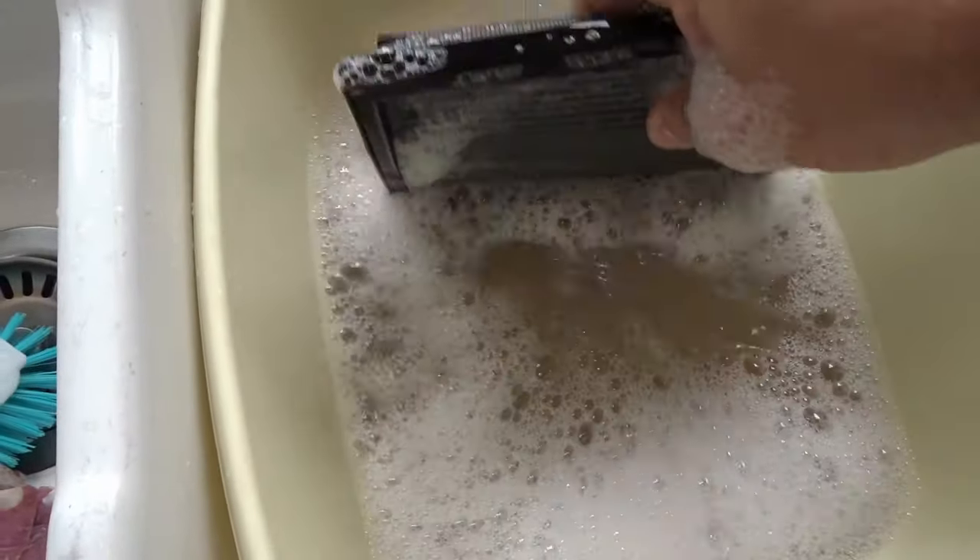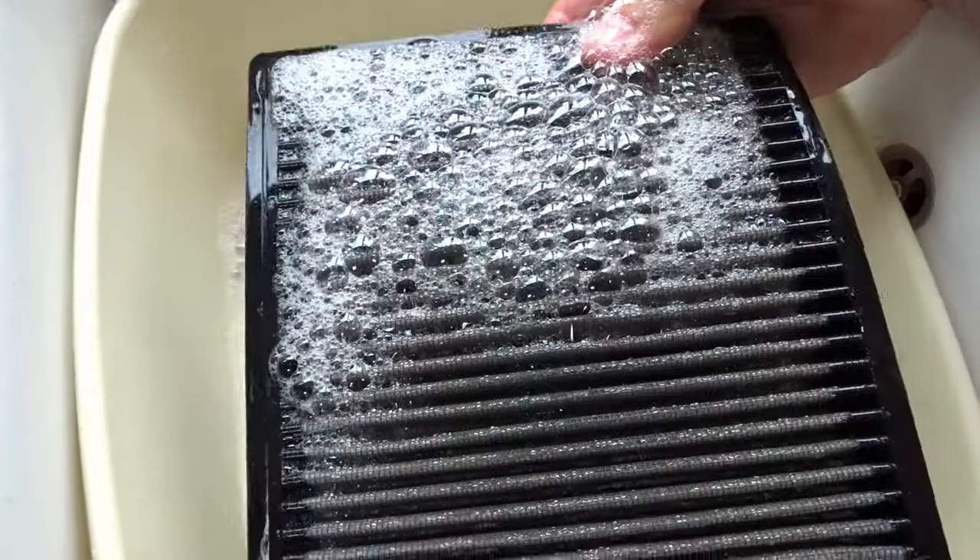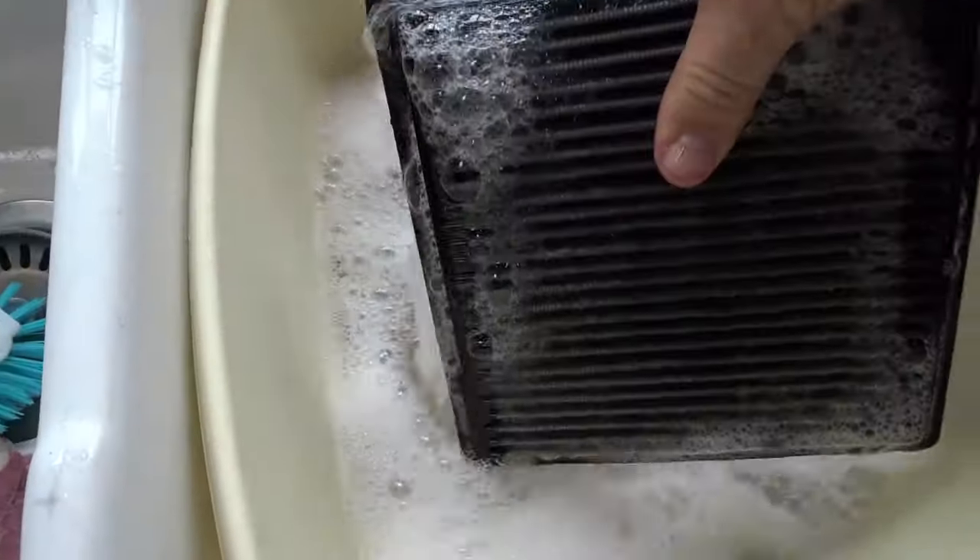This water's looking pretty murky. And this is looking like it's got the worst of it off. Right, let's go and give her a rinse.